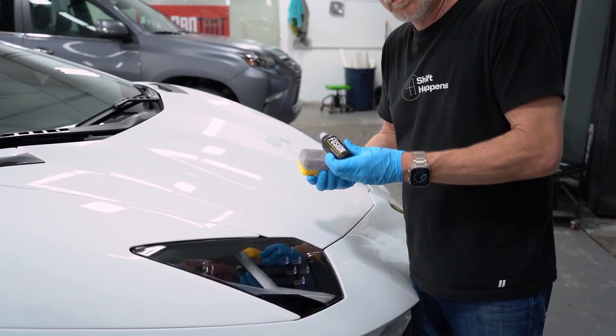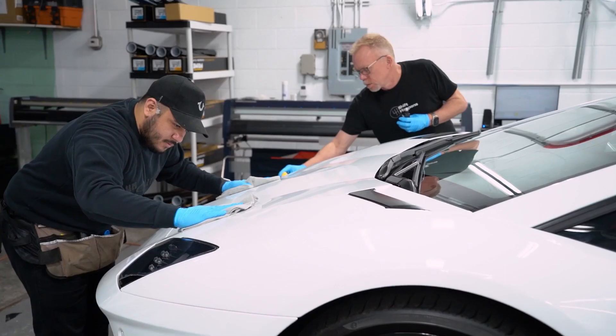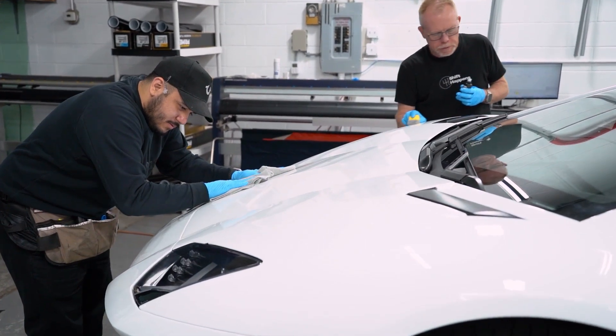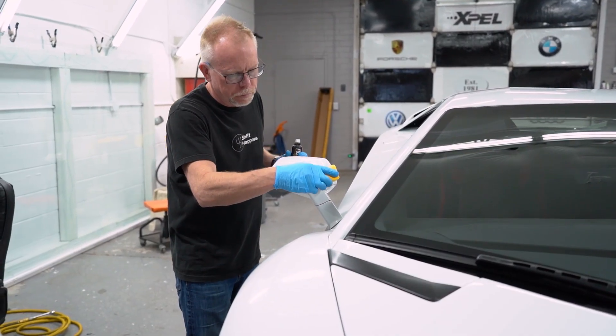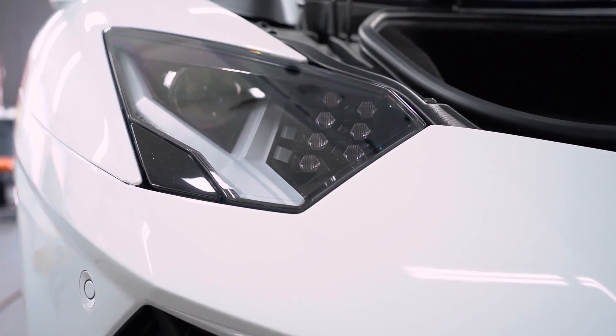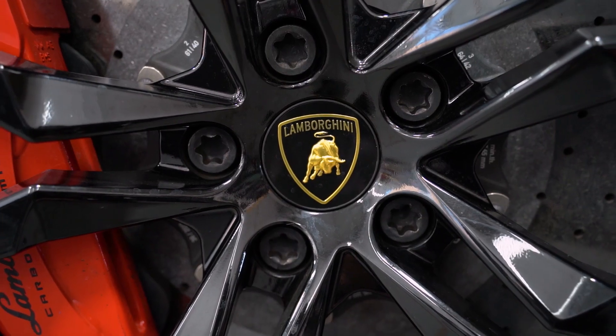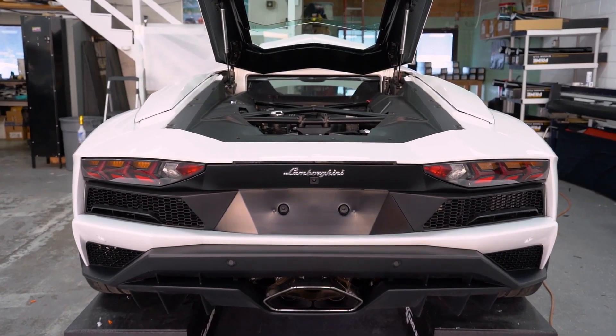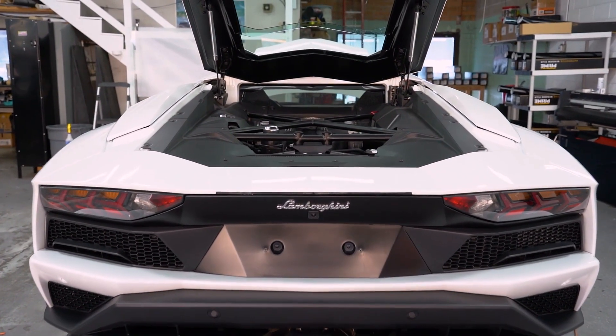We just finished it up today and the next step is ceramic coating — we're going to ceramic coat the entire car. You can have a car like this that's really going to stay pretty much pristine and always look perfect. If anything does happen to it, a lot of times it's just a matter of removing some film and replacing it, and the paint underneath is perfect.